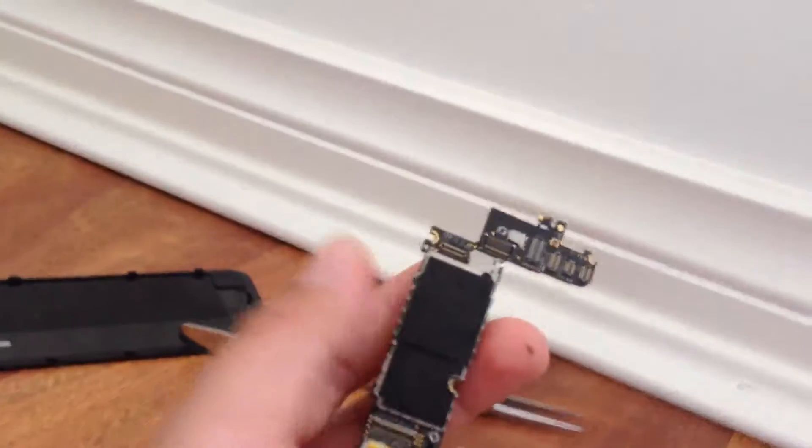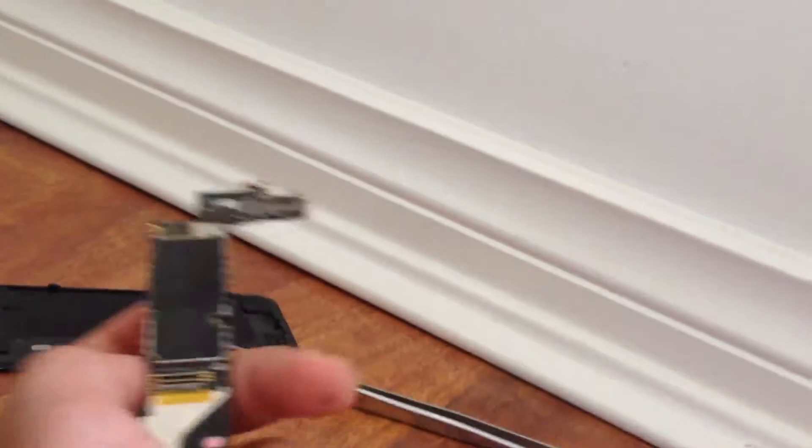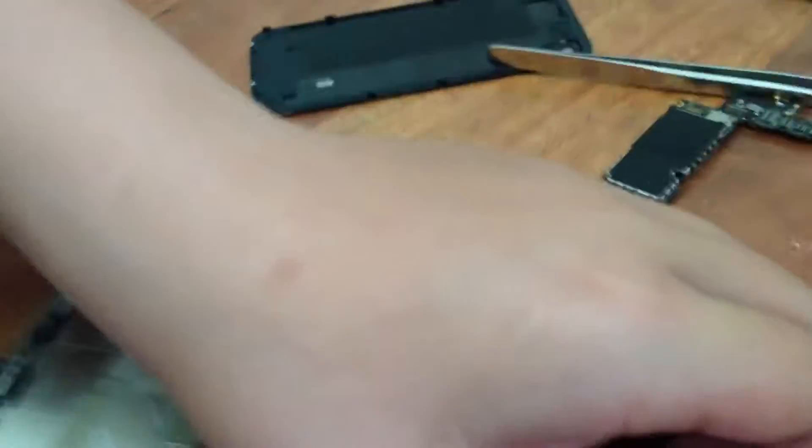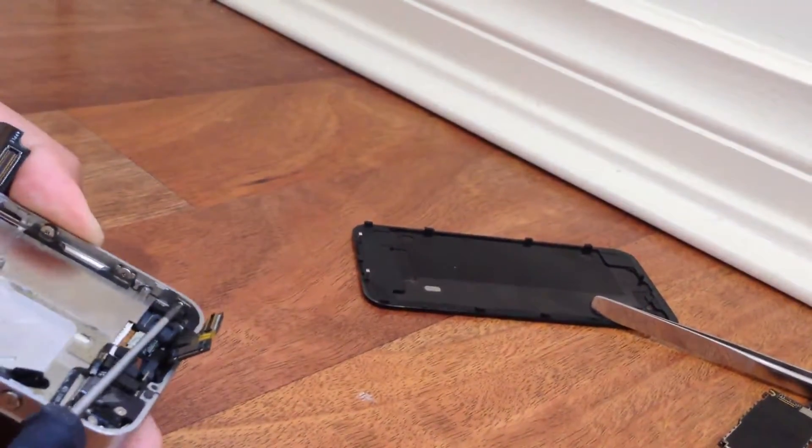Bobby has now taken out the motherboard of the phone. This is the base — the motherboard is the most essential part of the computer. Try not to put your fingers on it too much otherwise it might get damaged. The phone is now literally empty — just a few bits and bobs. You unscrew the bottom charging port area, and that little black piece is where the charger connects and runs back to the battery.